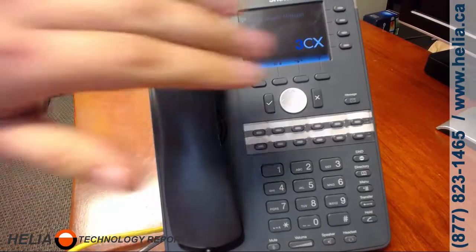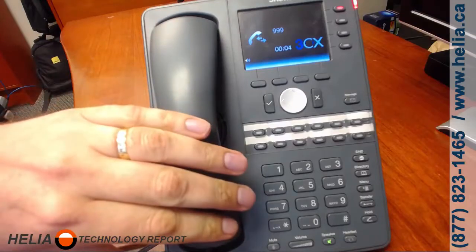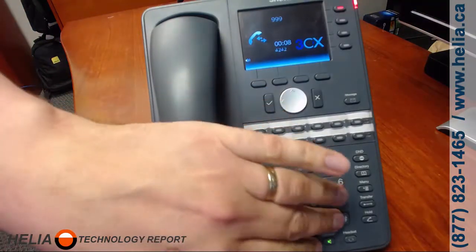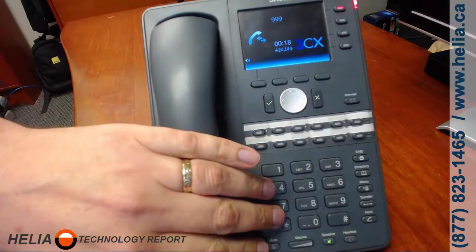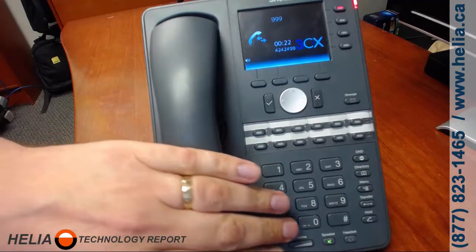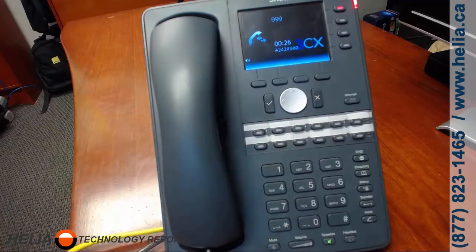Press the message button on your phone to enter your voicemail. Enter your personal identification — your PIN number. Now normally you would do this from your handset, not from the speakerphone, because that's going to give you bad quality for your greeting. Press 9 for options, then 8 for your personal greeting, then press 0 to record a new greeting.